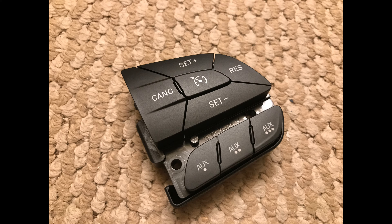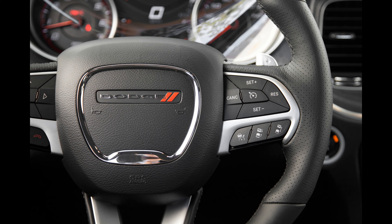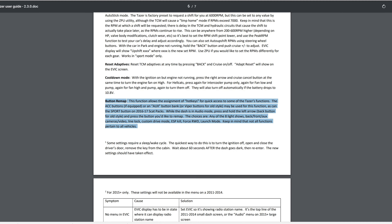This is a new mod - steering wheel controls with auxiliary buttons. My car normally has blank buttons because I don't have adaptive cruise control, so I decided to get the auxiliary buttons instead.